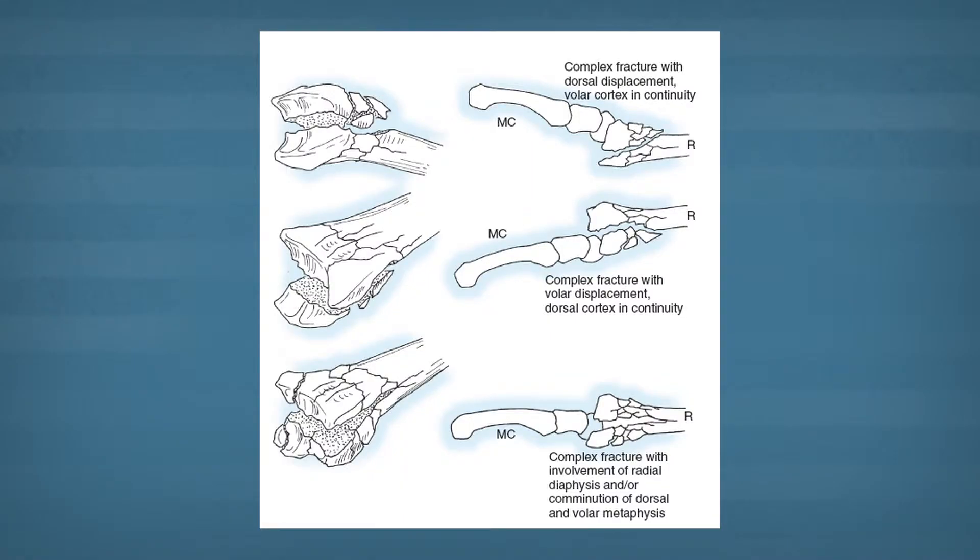They can range from simple fractures that are treated in a cast to more complicated fractures that require surgery. The more complicated fractures have collapse and disruption of both the joint surface as well as the supporting structures around the radius.